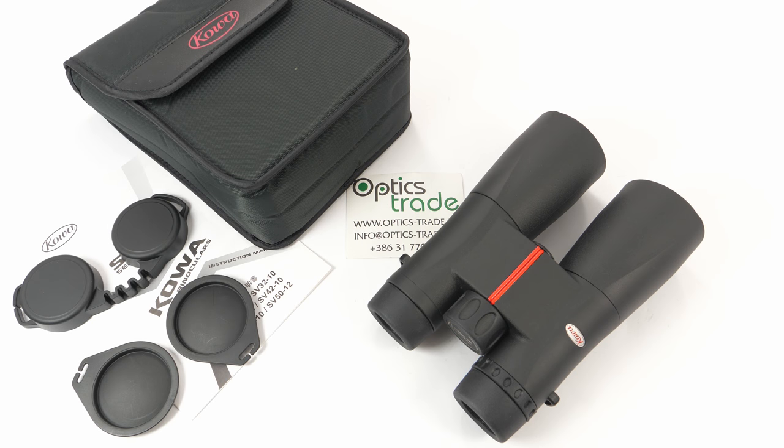Hello, welcome back to OpticTrade YouTube channel. Today I have here to review binoculars from Kowa. These are the Kowa SV 10x50 binoculars.